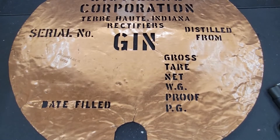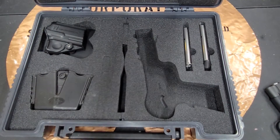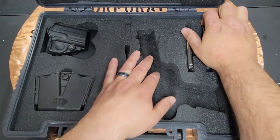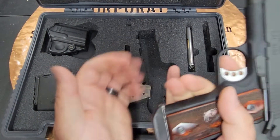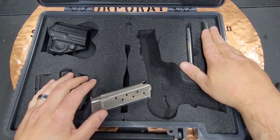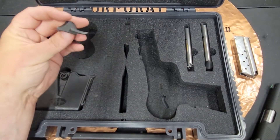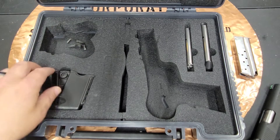It's designed to be a high-end 1911 so it comes in a high-end box. It includes a range holster, range mags, and two magazines. This particular one I got on trade came with a third magazine with an extension on the back, which feels okay in the hand. Underneath in the box there are additional safety options — you can even switch it to a left-handed safety, which is pretty cool.